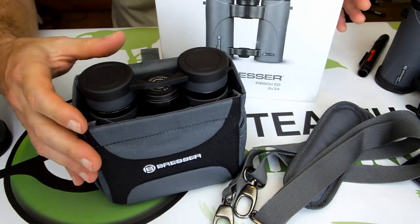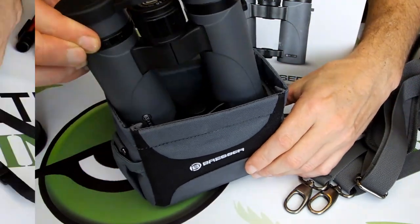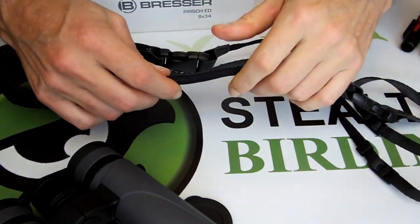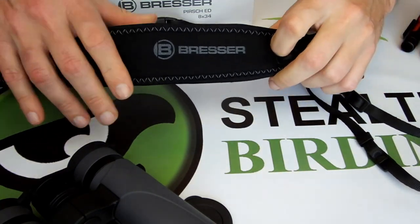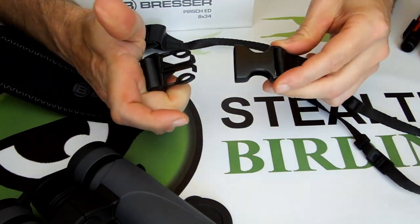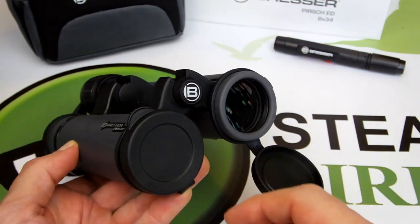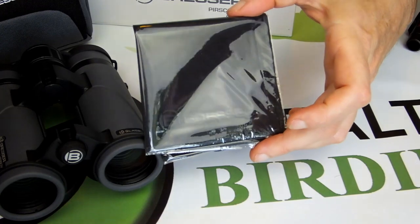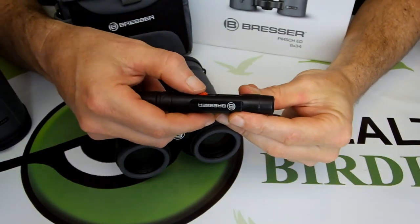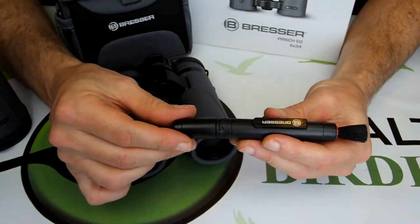Bressa includes this great quality protective carry case that comes with its own strap, plus a well-padded wide neck strap that is extremely comfortable to use. Also included are lens covers for both the objectives and the eyepieces, a cleaning cloth, and the specialist lens cleaning pen with a retractable brush on one end and a cleaning pad on the other.